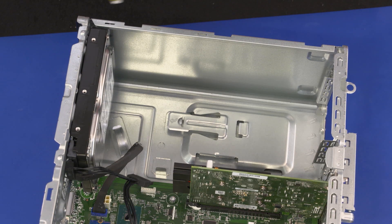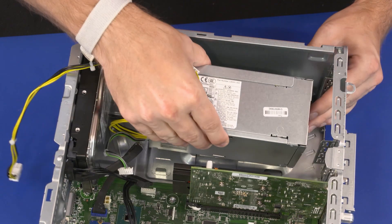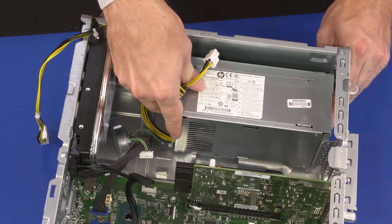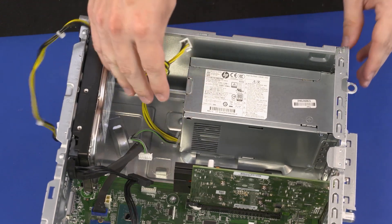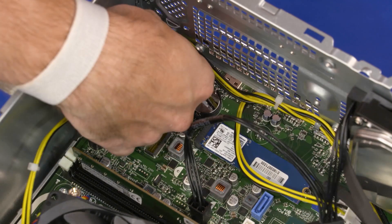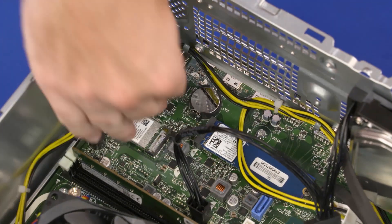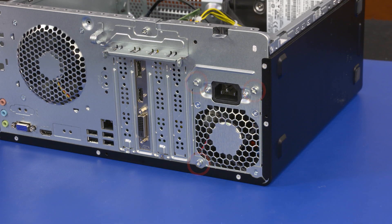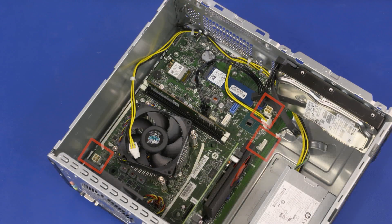Replacement: Align the power supply with the retention clip on the chassis and lower it into place. Slide the power supply back until the retention tab clicks into place. Route the power supply cables through the routing clips on the chassis. Replace the three 9 mm T15 Torx-head screws that secure the power supply to the chassis. Connect all power supply cables to the motherboard.